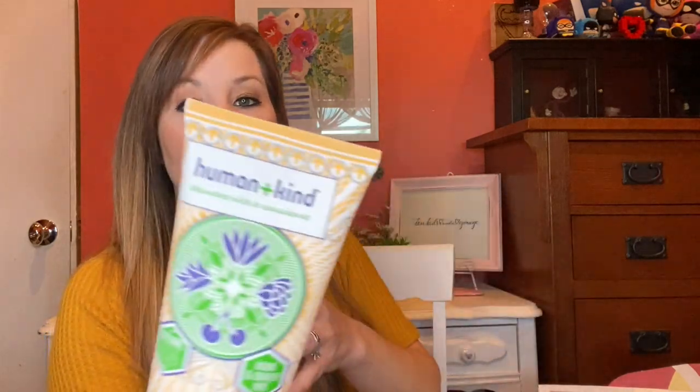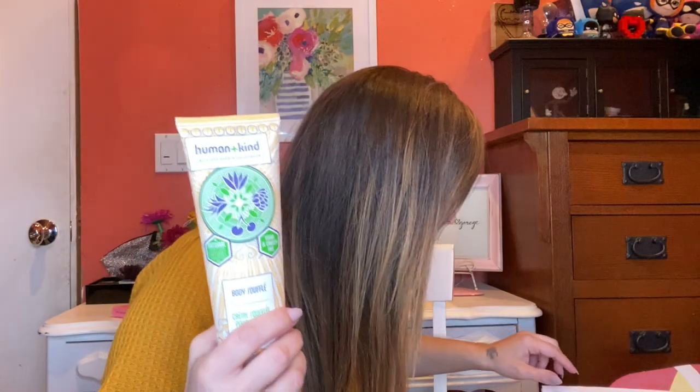Human and Kind Skincare with a Conscience — Body Souffle Cream. Vegan and cruelty free. Lightly whipped for ultimate kindness — light and fluffy body. Apply as needed to soothe and moisturize skin. So this is a moisturizer, and this one is $18.